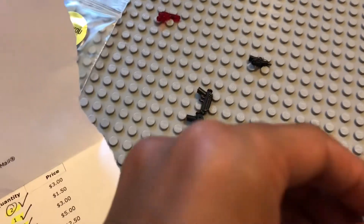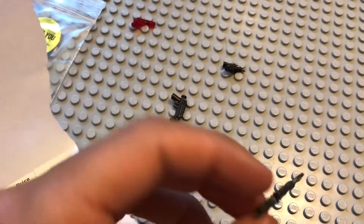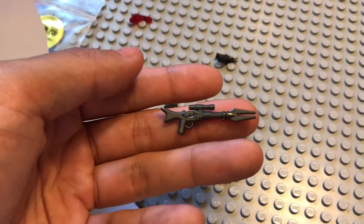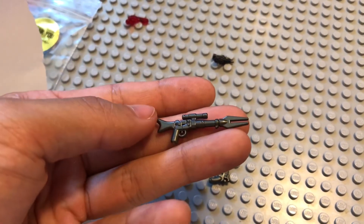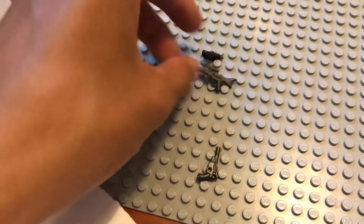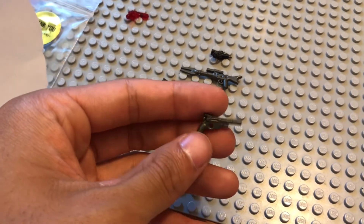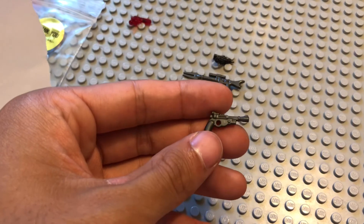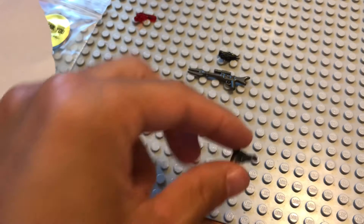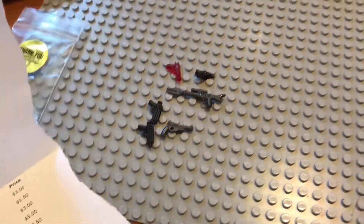We got the Galactic Gunfighter rifle in gunmetal - the rifle version - and apparently this is the pistol version. This will be perfect for the Mandalorian. We've also got the pistol version of the Galactic Gunfighter, which is also going to work very well for the Mandalorian. Six solid guns that look really good!